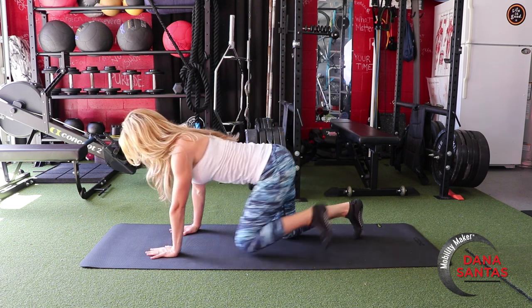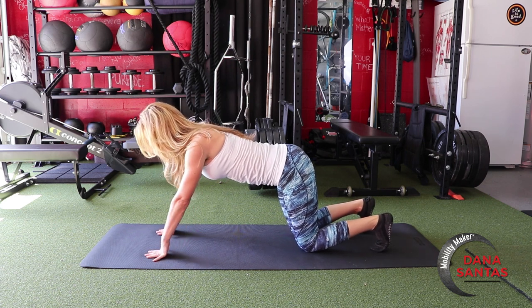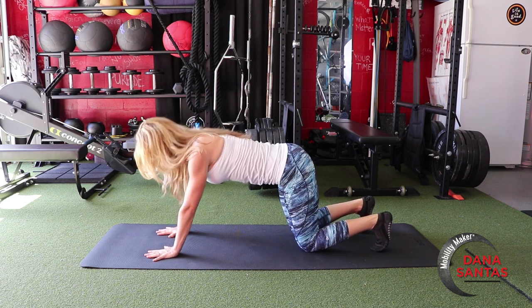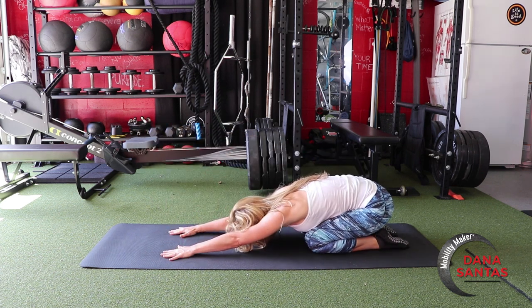Now we're coming back into all fours, make sure the toes are curled under, and then doing five wrist push-ups. These are way harder than they look. I learned them from Olympic gymnast Jonathan Horton. They're great for grip strength.